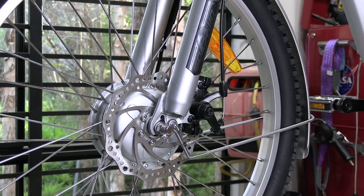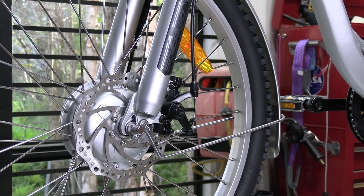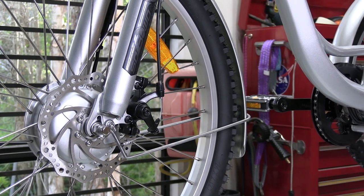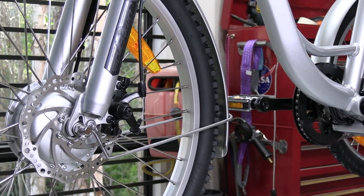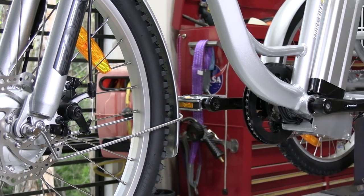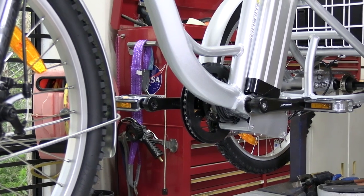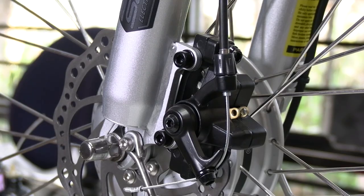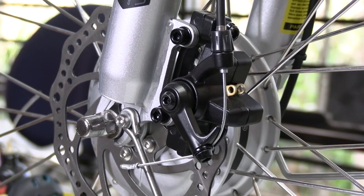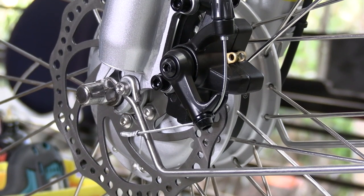Hydraulic suspension up the front will take out all of the bumps while you're riding, and there are mechanical disc brakes on the front and both rear wheels. The mechanically operated disc brake on the front will bring the tricycle to a rapid halt.